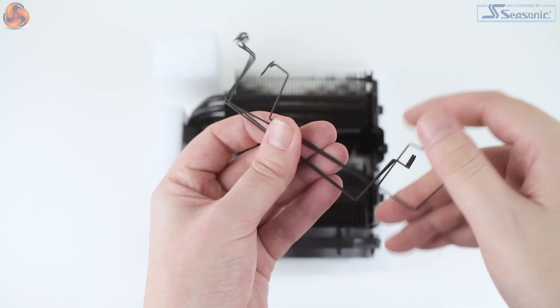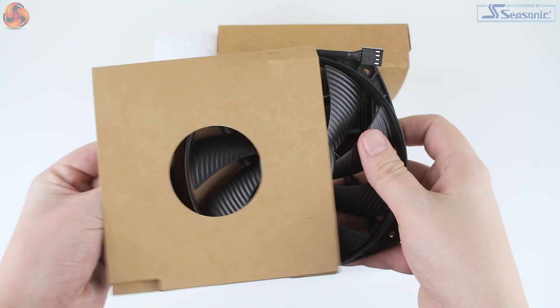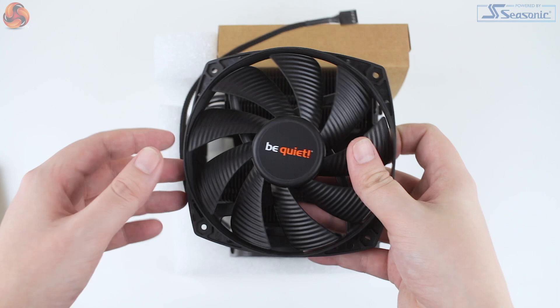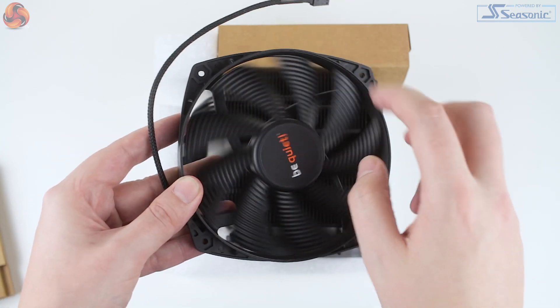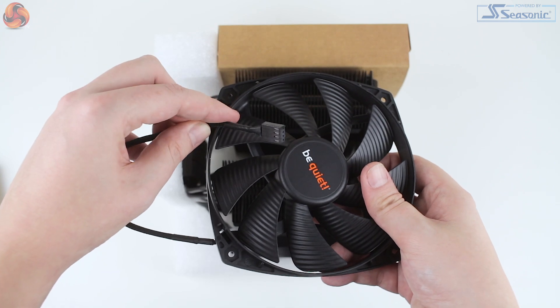The standard Dark Rock Pro 4 came with a bit of a measly tube of thermal paste in my opinion, so this is great to see. You also receive a spare set of mounts for a third fan, which is awesome. The internal 135mm fan comes packaged separately, which will speed up installation as you need to access the central channel of the cooler, and the 120mm fan is pre-attached. Both fans also feature braided cables, which is a nice premium touch from BeQuiet.